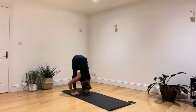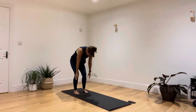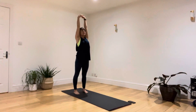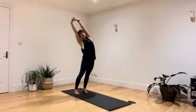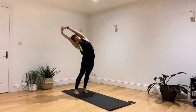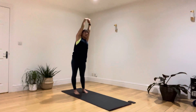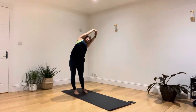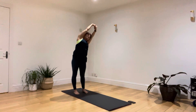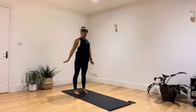Letting go of your arms, slowly roll all the way back up. Clasping your fingers high above your head, deep breath in. As you breathe out, take a side bend, lengthening along the side of your body. Breathing in, breathing out — take along that side bend. Breathing in to breathe back on up, and breathing out letting your arms release back and down.